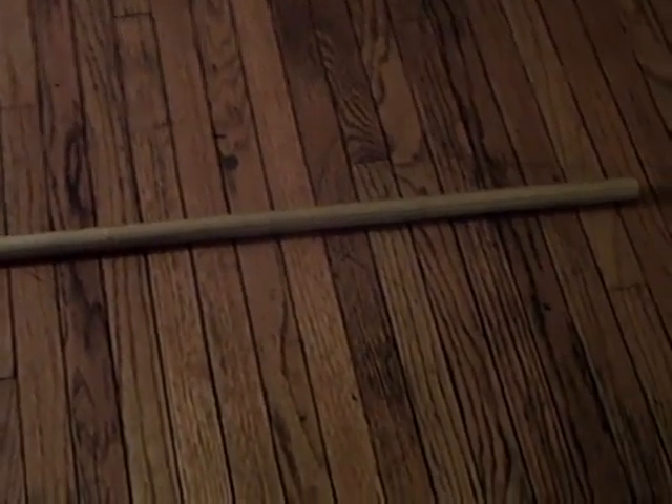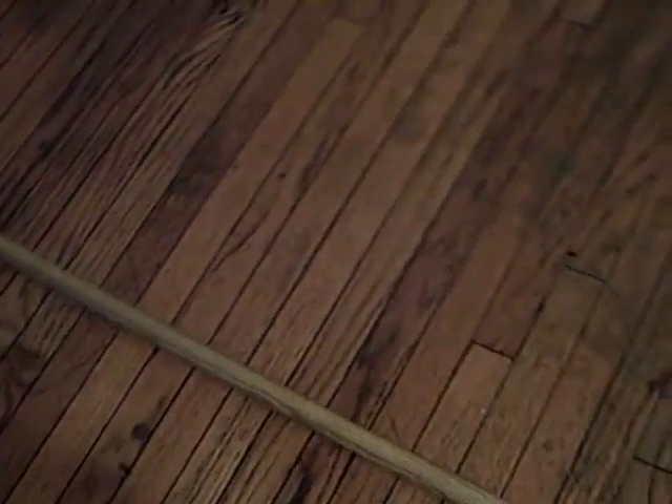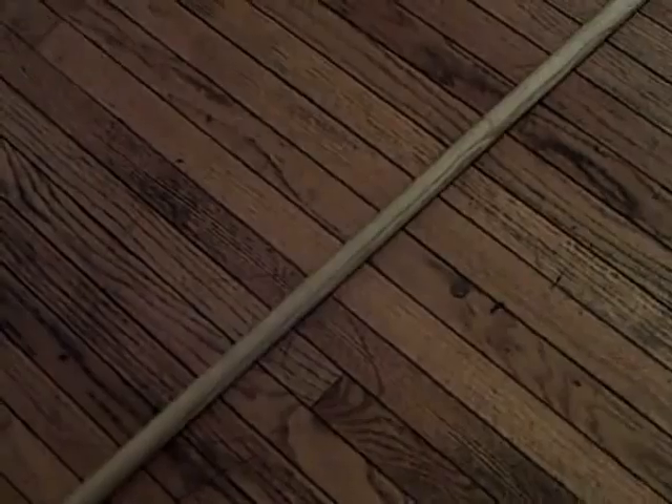Hello to users, and today we are going to be working on the Hanbo. This is a half staff, usually made out of hardwood, and very deadly in the right combinations of wrist locks, joint manipulations, and bone breaking.